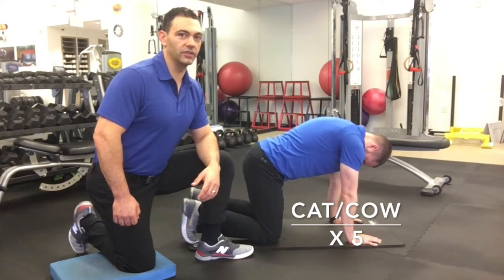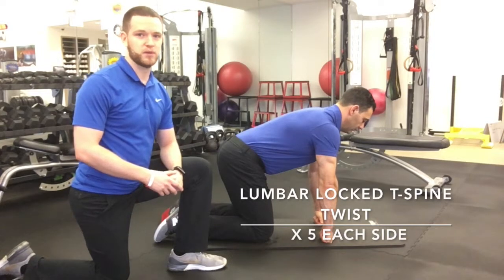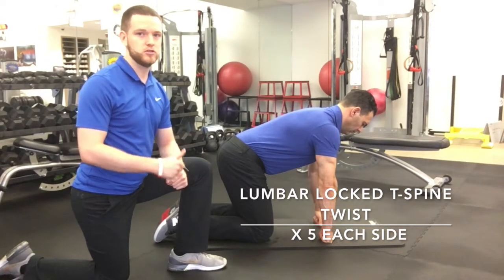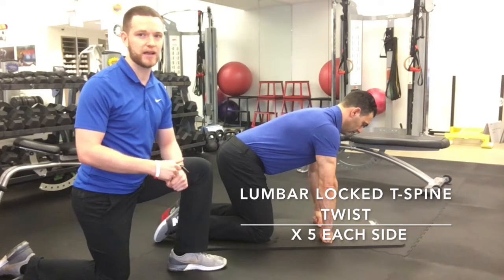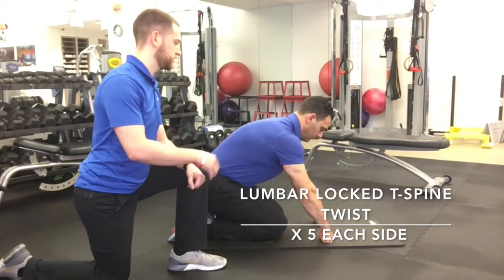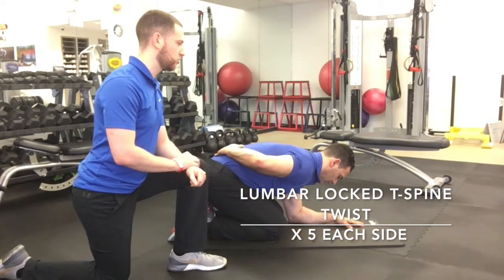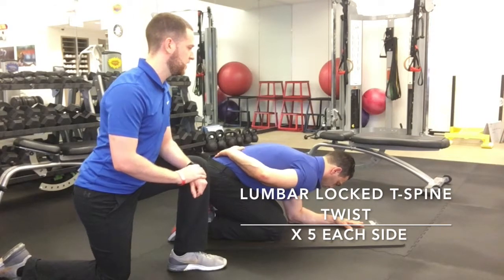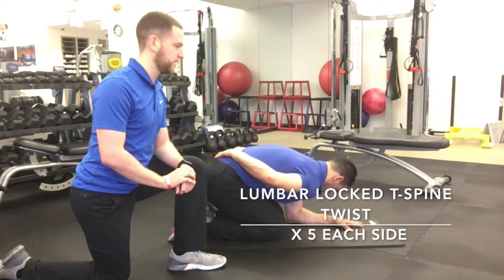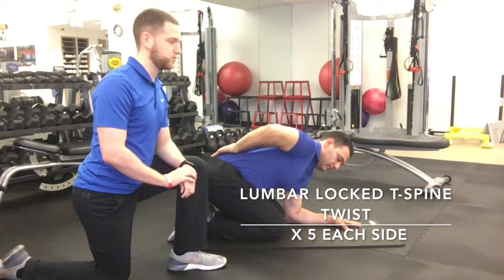Our second exercise is called Lumbar Locked T-Spine Twist. This exercise complements the cat-cow — it helps you rotate your ribcage so you can get your club head back and swing through the ball nice and powerfully. He's going to start in the all-fours position, sit back onto his heels, and drop down onto his forearms. He takes one hand and places it behind his lower back. From here, he takes a nice deep breath in, then turns and rotates his shoulder and elbow toward the ceiling as he gets a nice big exhale, and then back down. He'll repeat on both sides.